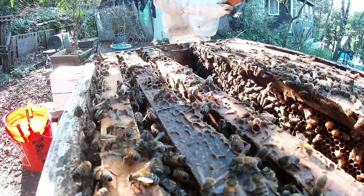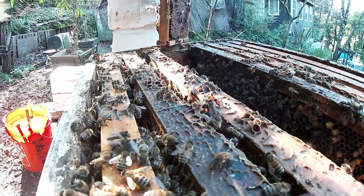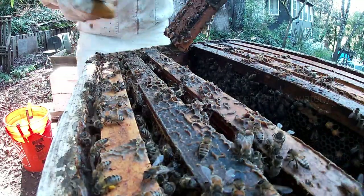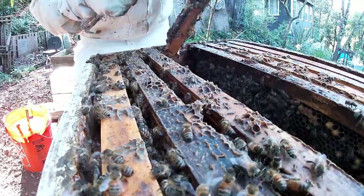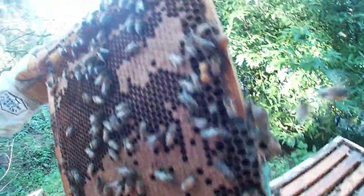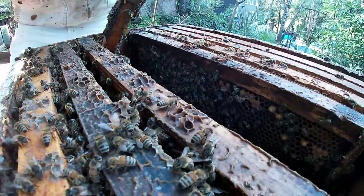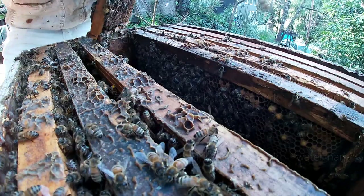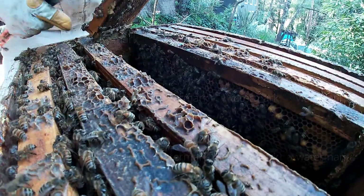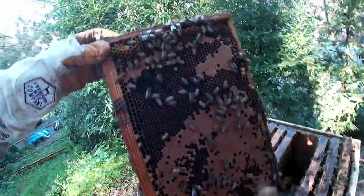Look at this - I just want to get rid of queen cups. I don't need those cups. I don't need any of it, but I've got a good queen right now. I don't need more. We're going to do an inspection on this - taking a look here. That's all, folks.